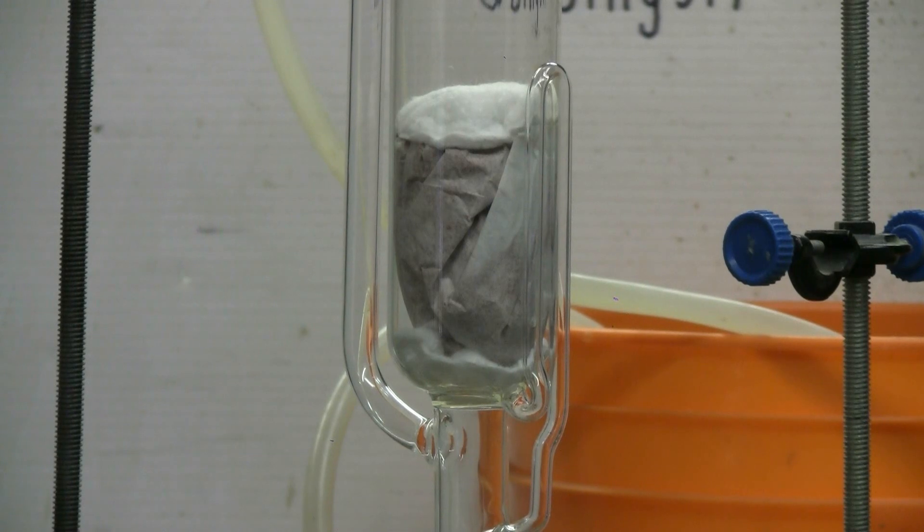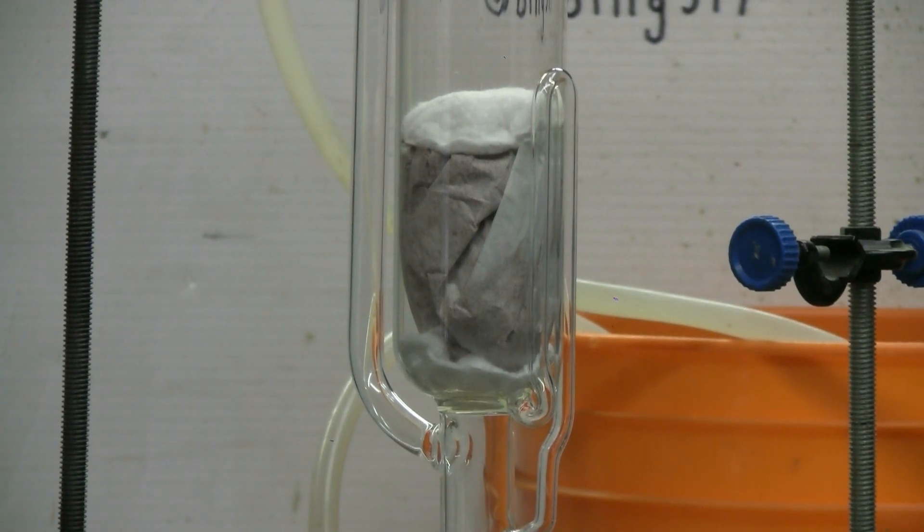I've taken some of the hot chili powder from the packet I showed earlier. It's now in a coffee filter in the Soxhlet chamber with a cotton swab above it and another one below it for filtering. The condenser water flow is turned on and so is the heating mantle. I'm using ethanol as my solvent for this one.